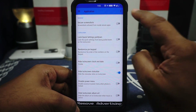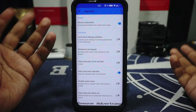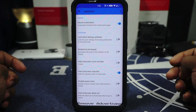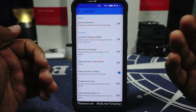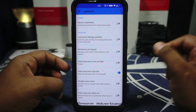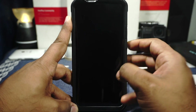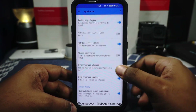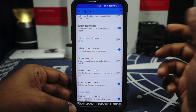In the application option, secure screenshot is available — it will be enabled by default, meaning applications that don't want you to take a screenshot will be blocked. Caution to people who want to use it with a banking application — it is probably illegal, so don't do that. Lock screen options are available. Lock screen quick setting pulldown can be enabled or disabled. Randomizing the PIN keypad is available — if you enable it, the pin layout is fully randomized. Hide lock screen status bar and hide lock screen shortcut are features I really use and like. Disable power menu is also available.